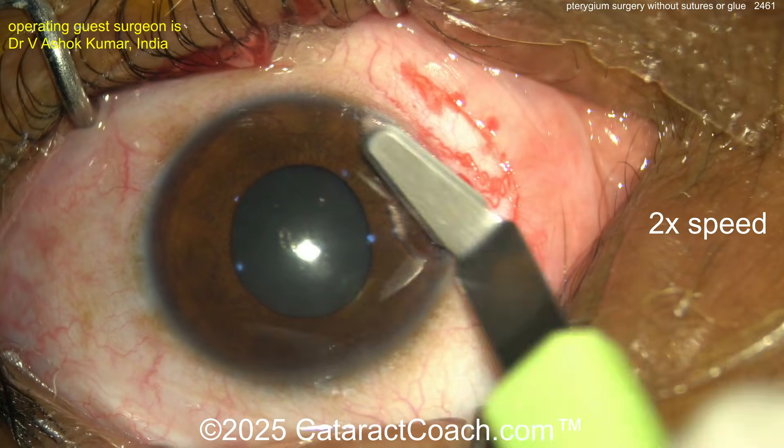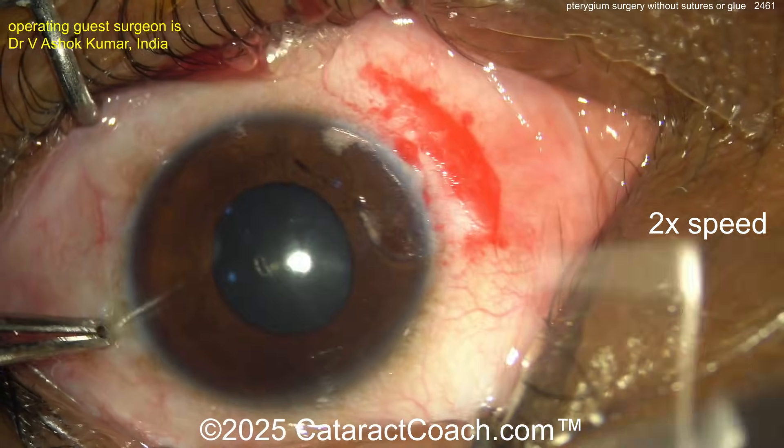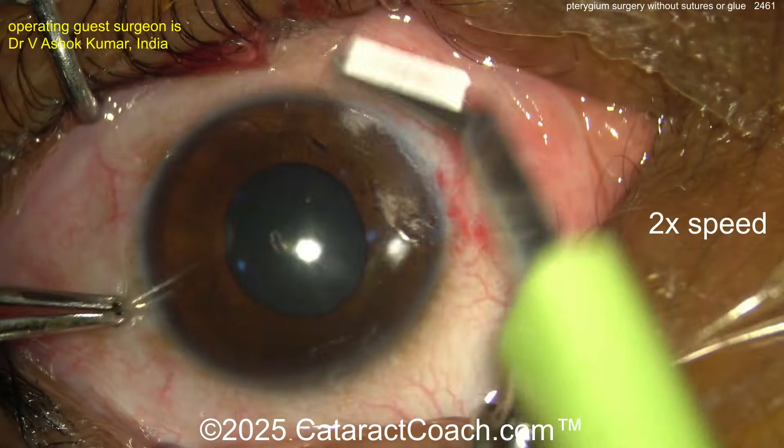Now using a crescent blade here to smooth off the cornea — be gentle, don't go too much.